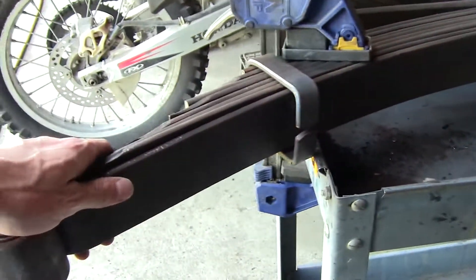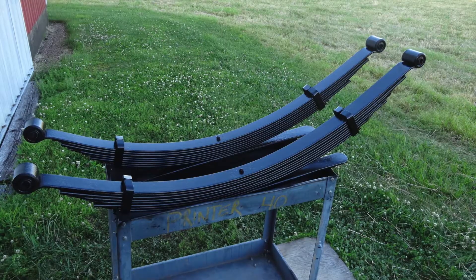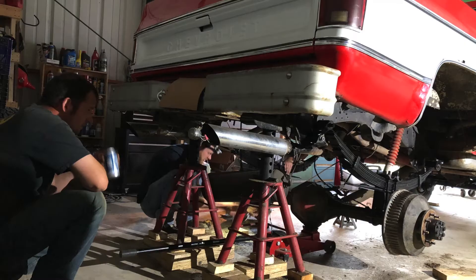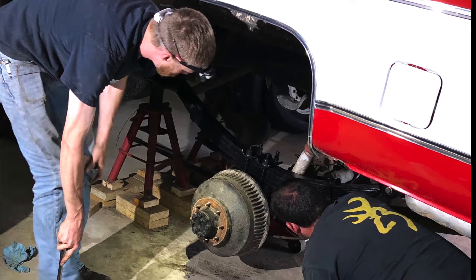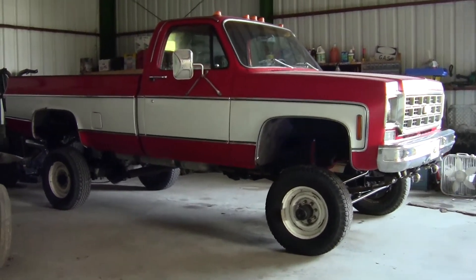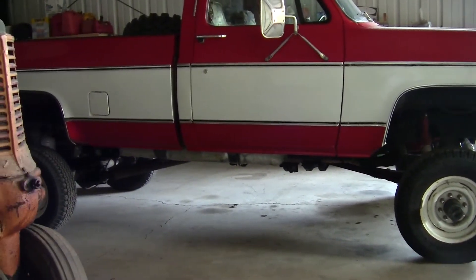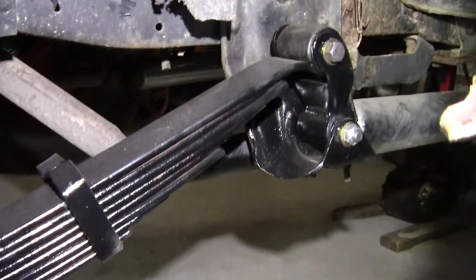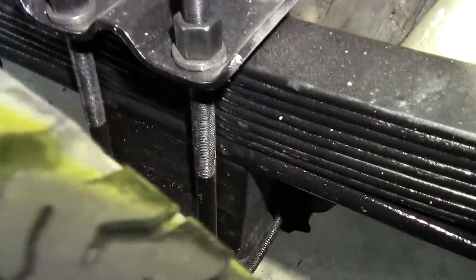Hitting them with the grinder, getting them nice and cleaned up so I can throw some paint on them. Not doing anything crazy - just gonna spray bomb them, but I wanted to get some paint on there. Here we go - springs completely reinstalled. There's the finished product, everything painted up, everything torqued down including the U-bolts.